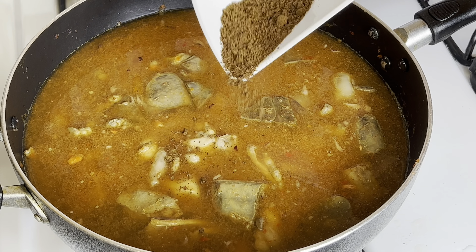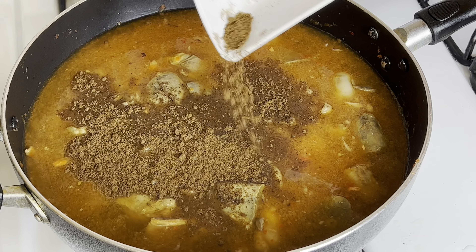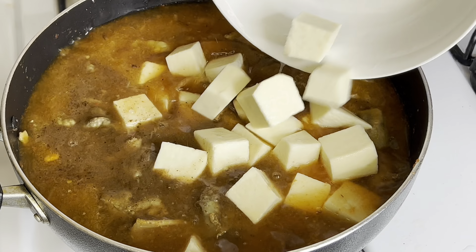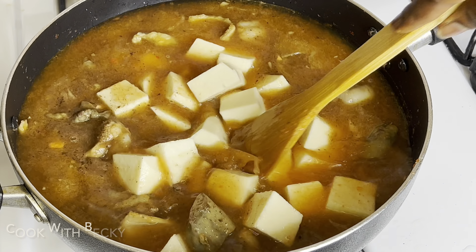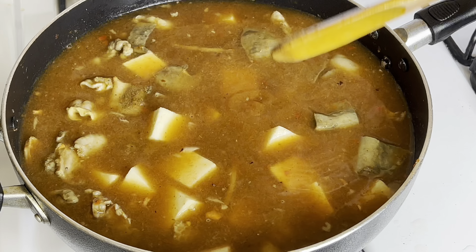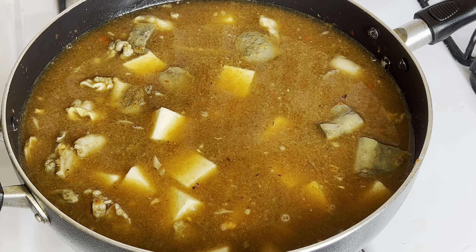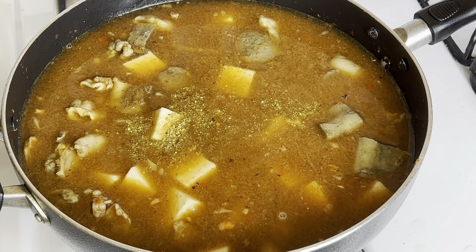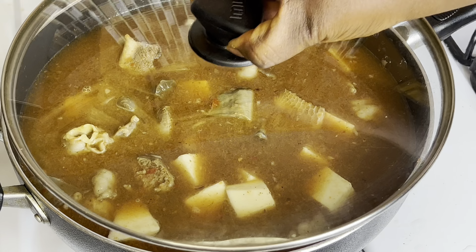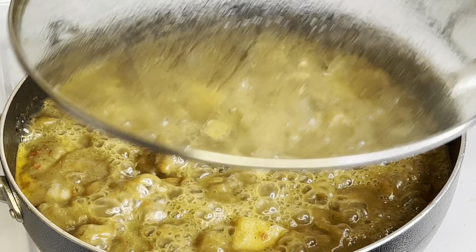Since I've added a lot of water, now it's time to add our pepper soup spices and give it a gentle stir. Because we've added a lot of water, we're going to add a little bit more salt and seasoning. Give it a stir again and cover to cook. We left that to cook for 20 minutes.